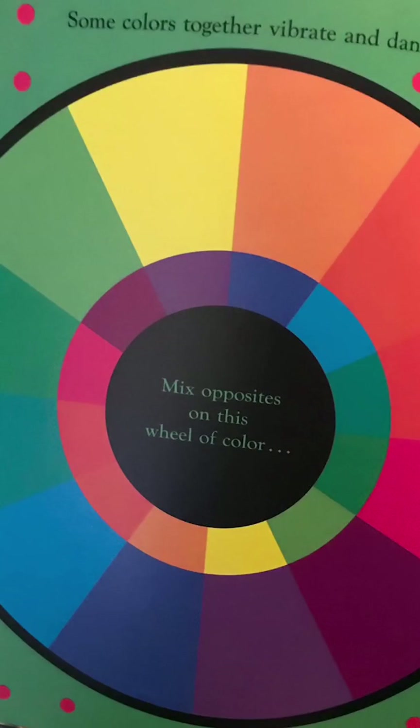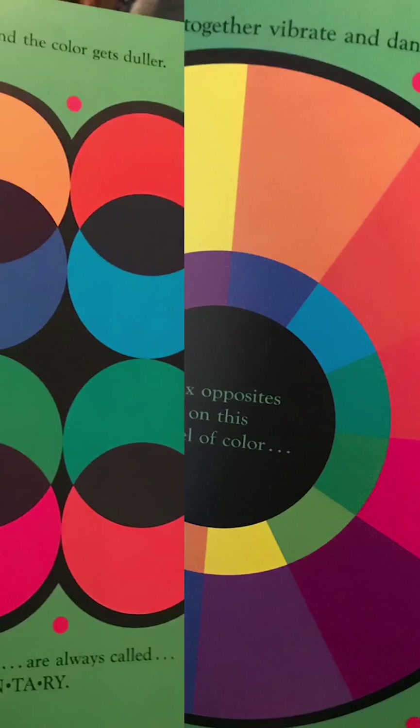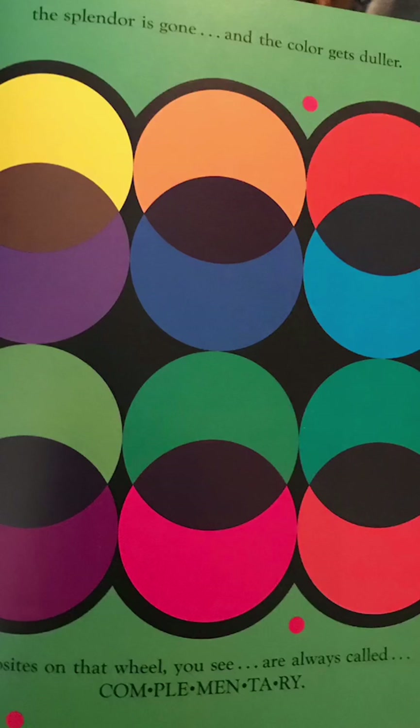Cool colors recede and the warm ones advance. I can dance. Mix opposites on this wheel of color. The splendor is gone and the colors get duller. Opposites on that wheel, you see, are always called complementary.